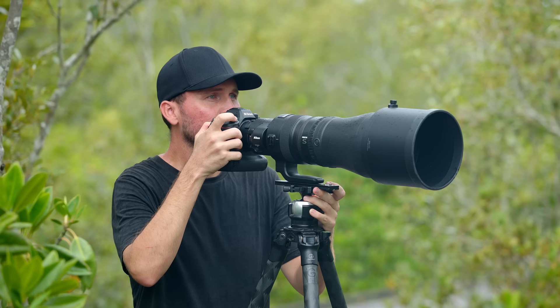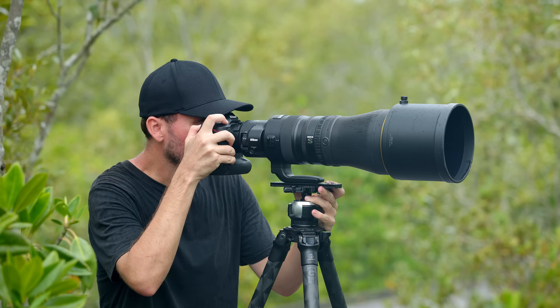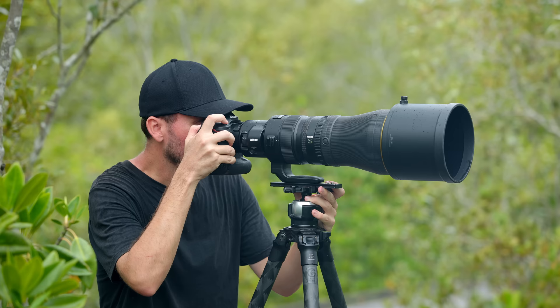All in all, the Z9 has definitely far improved with the latest firmware update and now works reliably and consistently in the field. It's a little more involved to set up and to use, but once you're used to it, you will definitely get the results you're after. I'm also happy to see that Nikon can constantly improve the camera via firmware updates — the difference between firmware 1.0 and 3.1 is quite staggering, so I can only imagine how much better the camera might be in the future. What are your thoughts on the Z9? Are you owning one? What are your autofocus settings? Let me know in the comments, check out some of my other videos, and hit that subscribe button — I'll see you in the next video very soon.